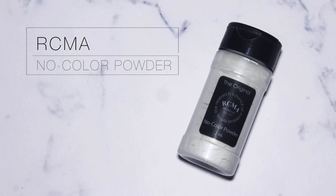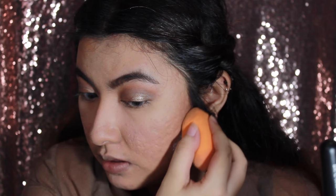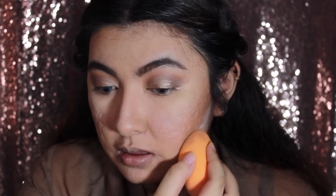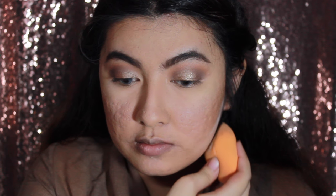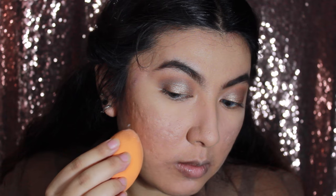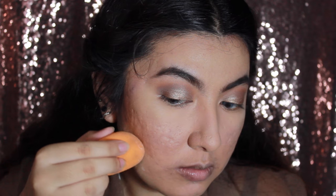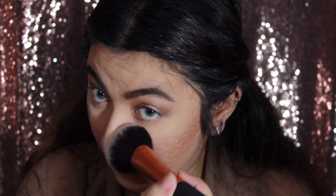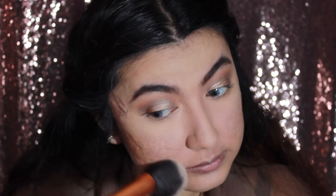Using the RCMA powder again, I'm kind of baking the sides of my face so that I get a nicer contouring effect. After that, I'm going to wipe out all of the powder from under the eye and wherever else I baked.